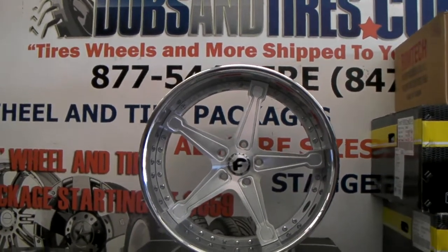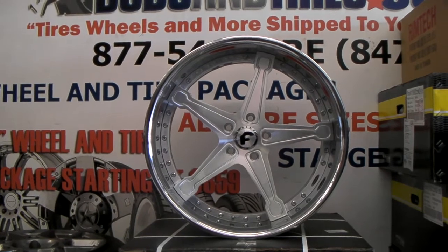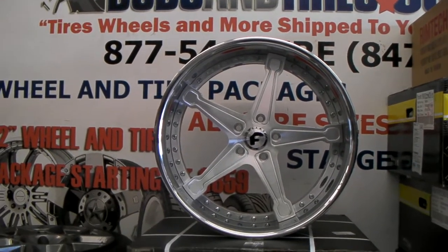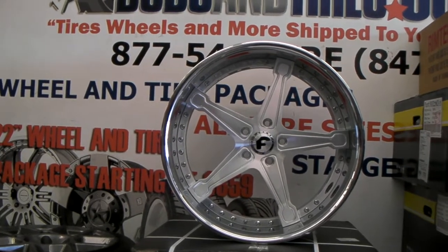4G Auto does a great job on that custom wheel. You can find these online at DovesandTires.com for some of the best prices you'll find anywhere, or you can call us at 877-544-8473.